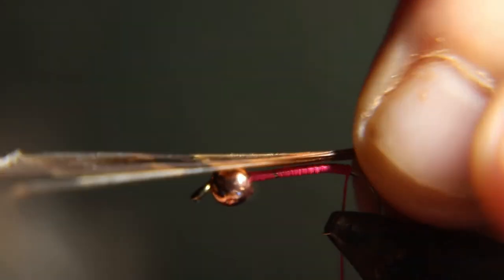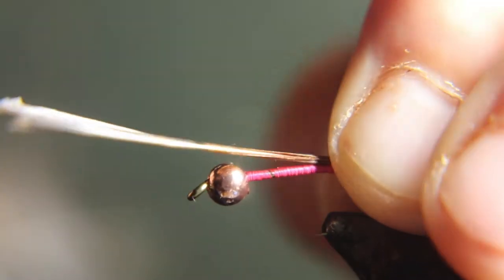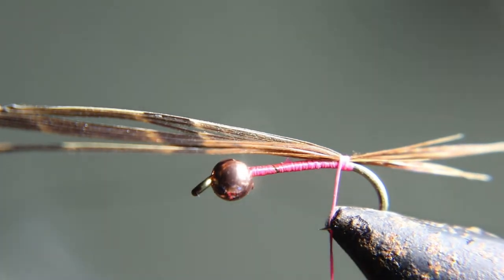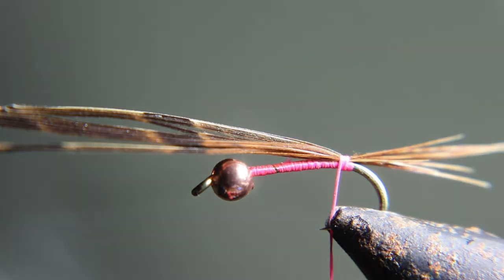Now we're gonna measure our feather tail and tie that in. I'd have probably used a little smaller thread too — probably a 70 denier. It's a little big. I was probably using the streamer tying thread, but anyway, I'd tie that in.